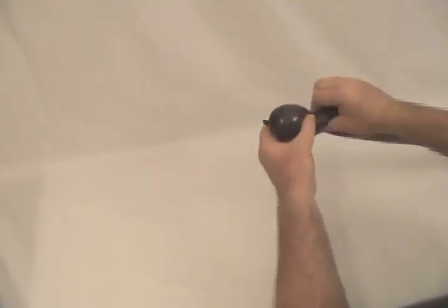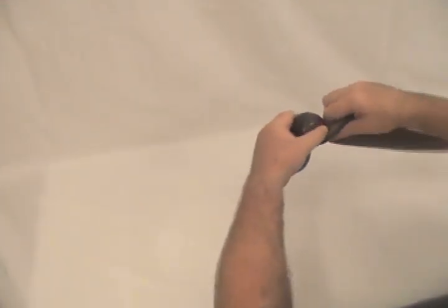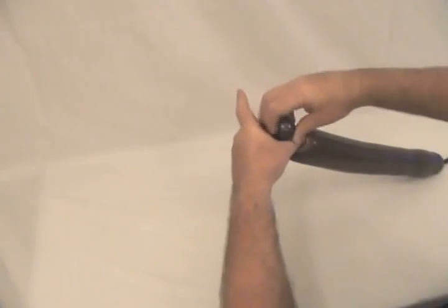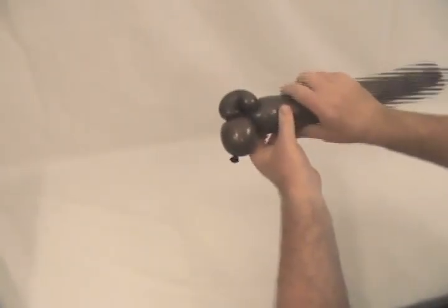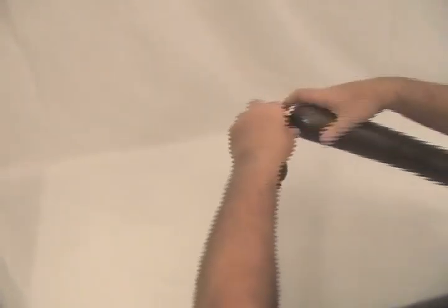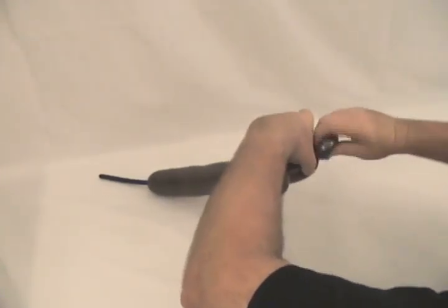We're going to start with our 360. Squeeze it to make sure it's kind of soft. Twist off about a two or three inch bubble on the end of it, and then make a brown bubble. About a two-inch bubble, and then another round bubble.